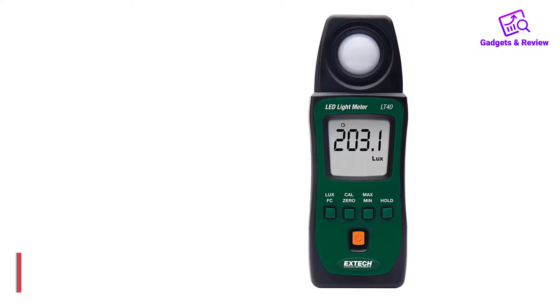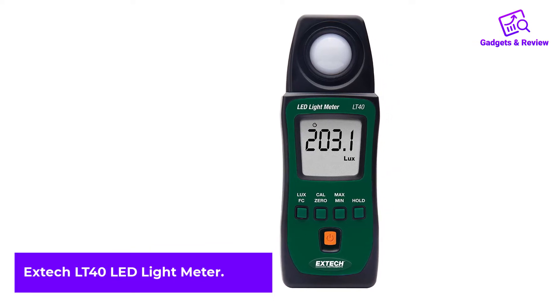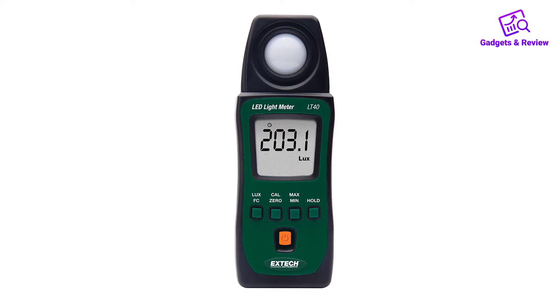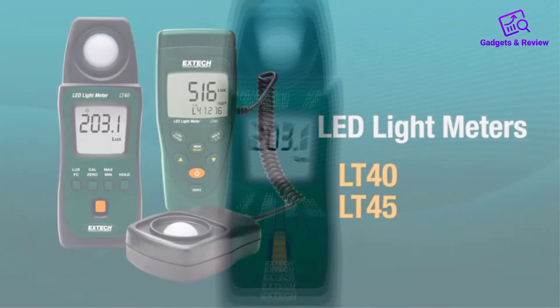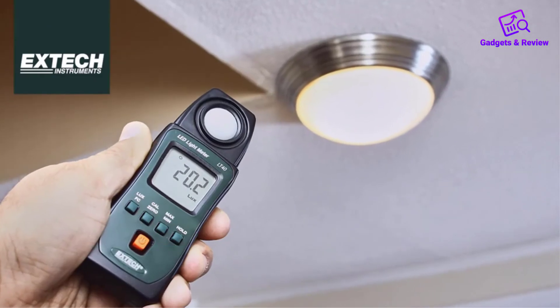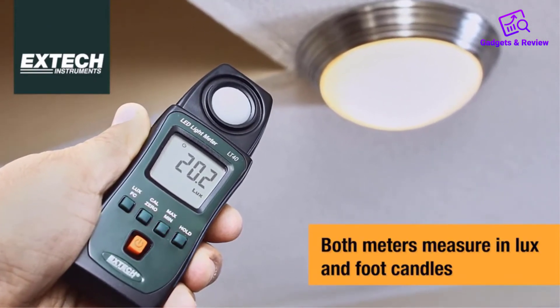Number 2: XTIC LT40 LED Light Meter. XTIC has made a versatile light meter that can be good for all sorts of different projects. What makes it so versatile is that it is able to read white and red LED light in standard light, including fluorescent, metal halide, incandescent, and high-pressure sodium.